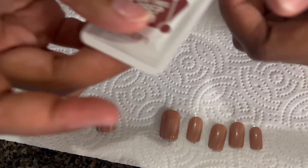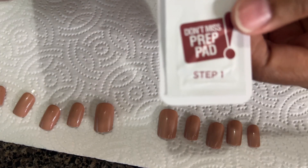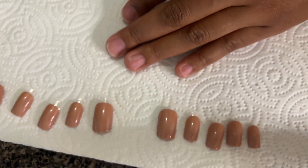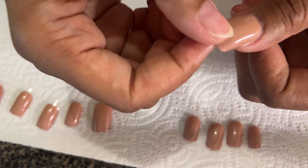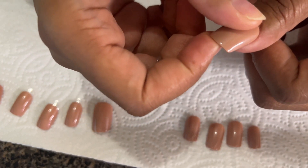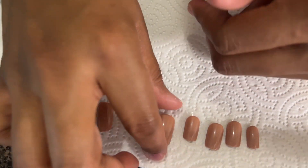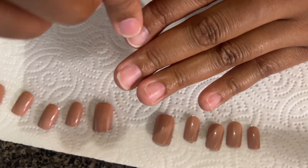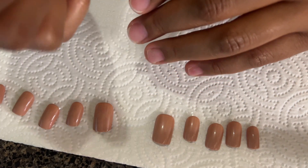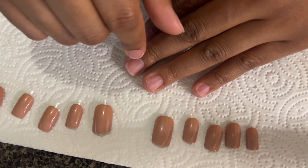After that I'll go in with the prep pad. After I do the prep pad, I'll go ahead and take the plastic off the back of the nail and then press the fake nail onto my real nail. I do my thumbs last, because I use my thumbs to press down on all of my fingers and I don't want the thumb to pop off.